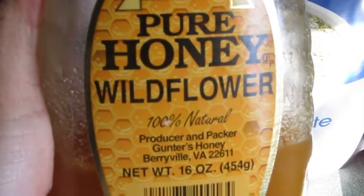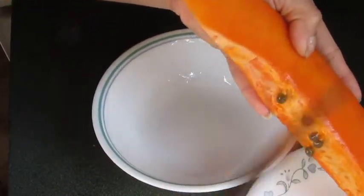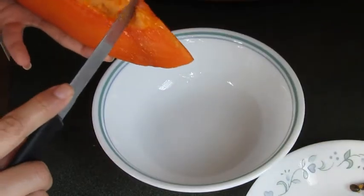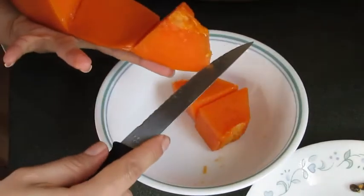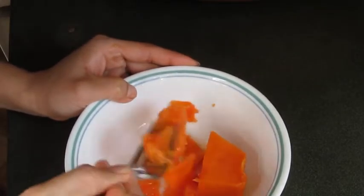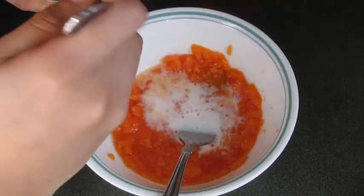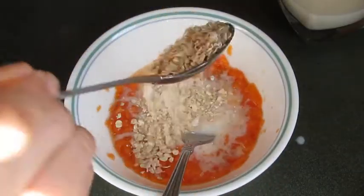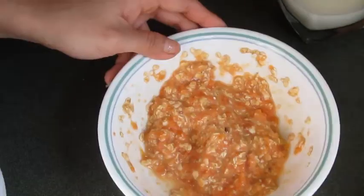You will need oatmeal, honey, and papaya. Remove all the seeds and cut three little pieces in a bowl. Now onto the fun part — smash the papaya all together until it looks like that. Now add two tablespoons of milk and two tablespoons of oatmeal. Now mix it all together. Apply it on clean skin and let it sit for about 15 minutes.